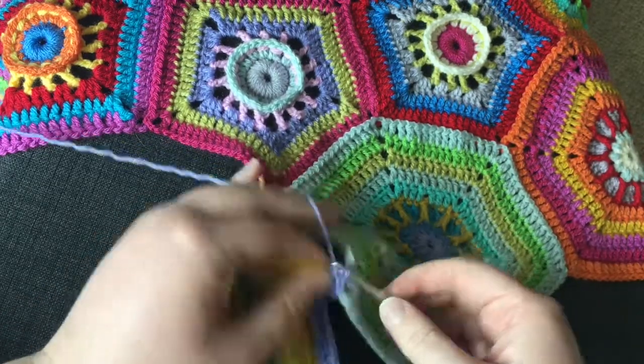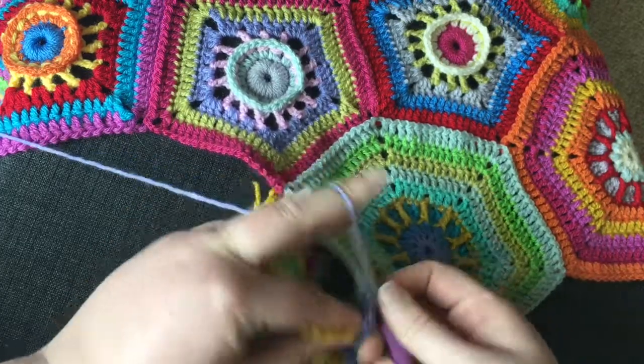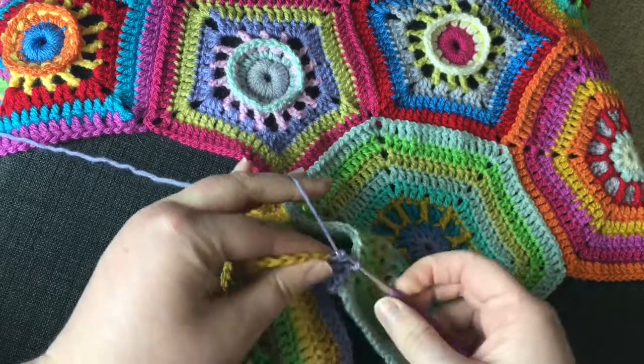You continue with that pattern — double crochet, slip stitch — until you get to the next corner.